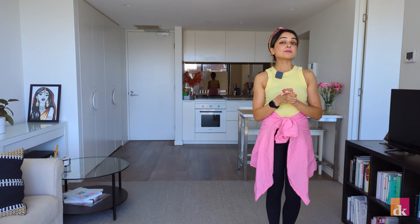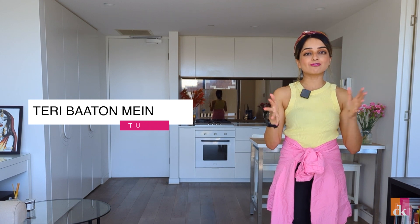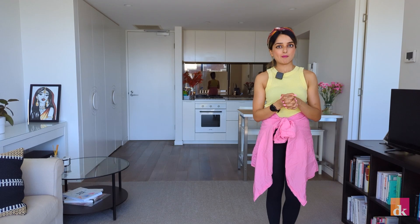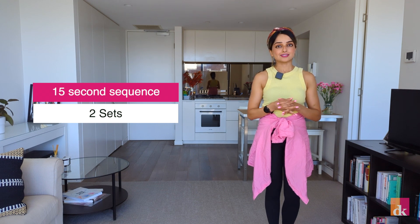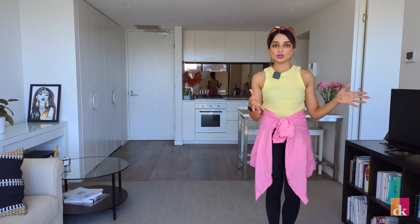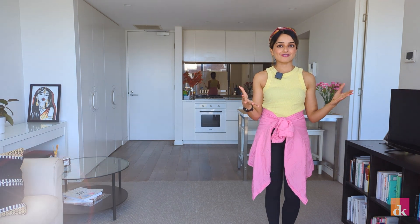Hey guys, this is Sejil. Today we're going to be learning Teore Bātume, which is a really fun peppy Bollywood song which has recently just come out. The segment is approximately 15 seconds long and there'll be two sets in the entire dance. You can skip to the end of the video to see the whole dance on music. I can't wait to see it come to life guys.